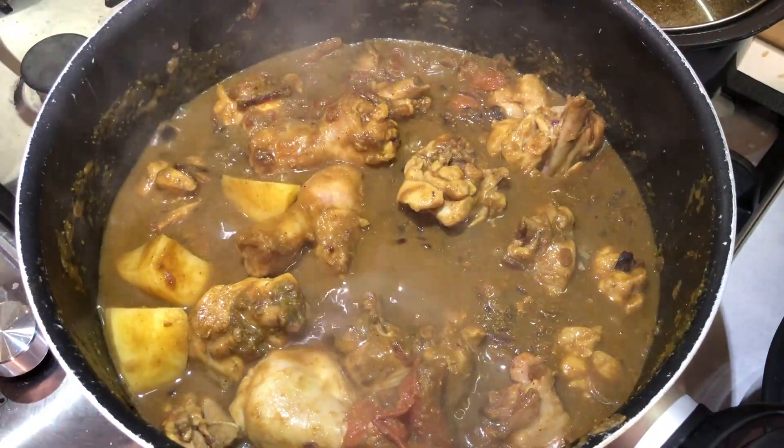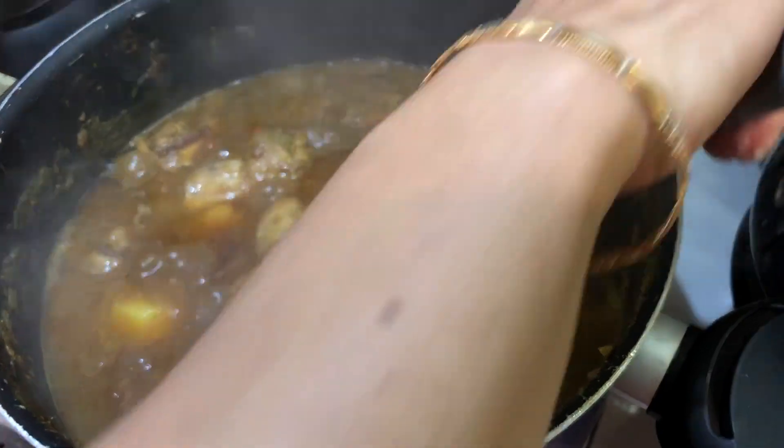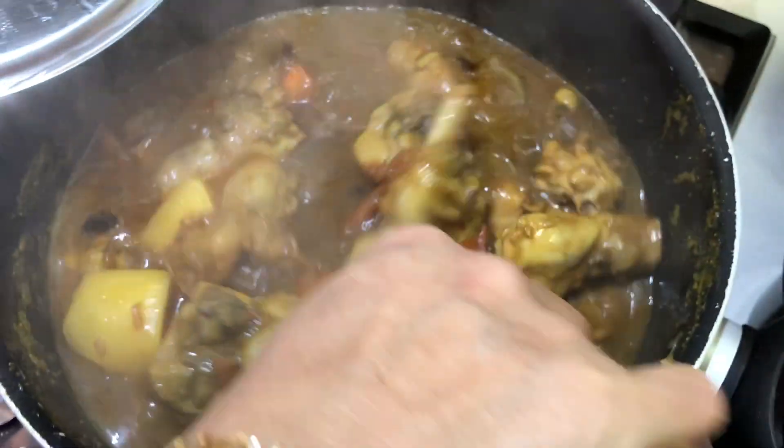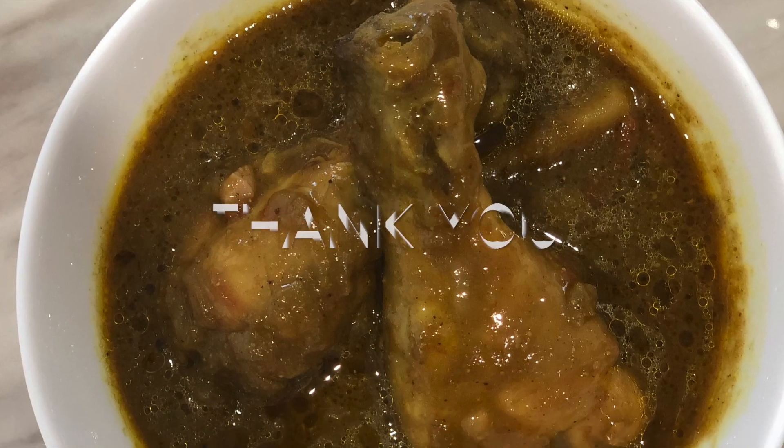This curry tastes amazing with pulao or chapati. Here you can see the chicken is fully cooked and the curry is ready. If you have enjoyed this recipe then please hit like and subscribe to my channel. Thank you.